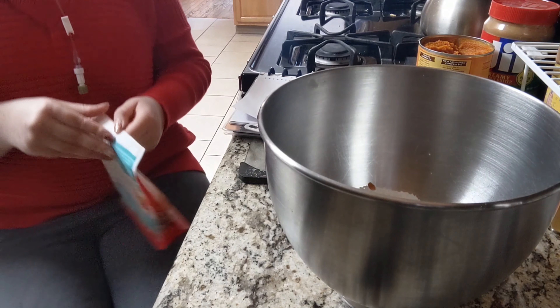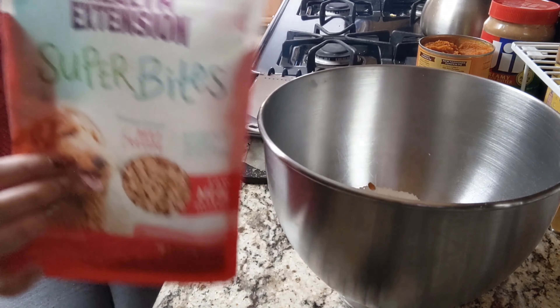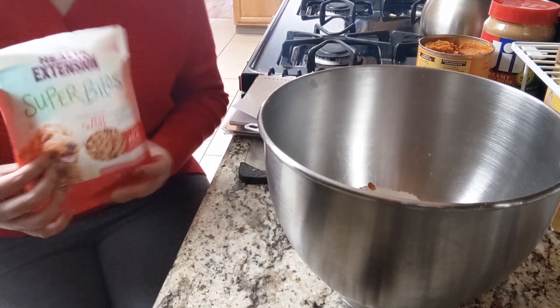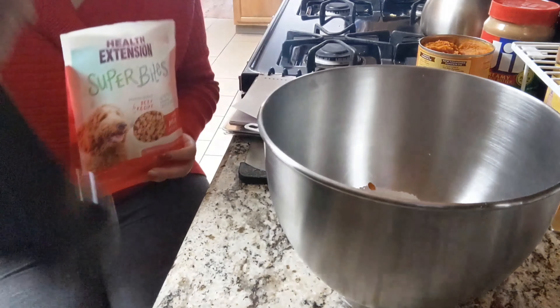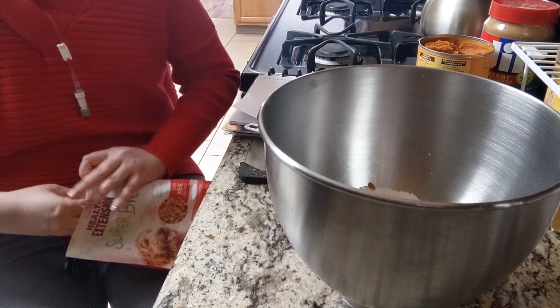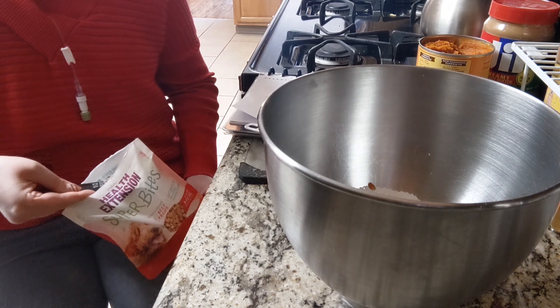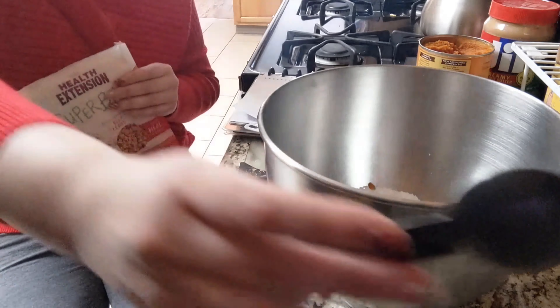Last but not least, I had a bag of mixers that were basically crumbs when I got them. I will leave the link down below if you want that exact mixer. I went ahead and put a half a teaspoon of that into the mix, and I think that really did enhance the cookies for her.